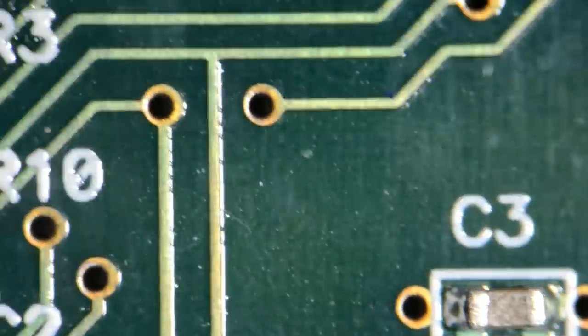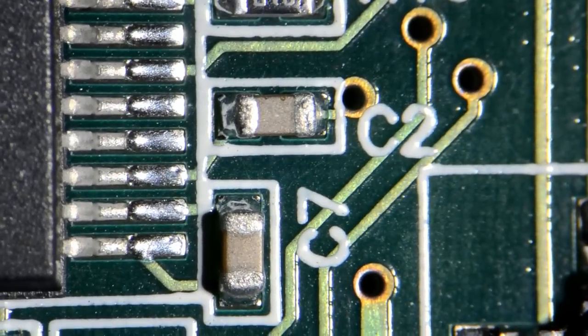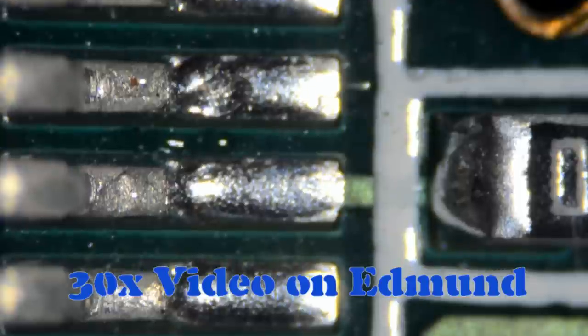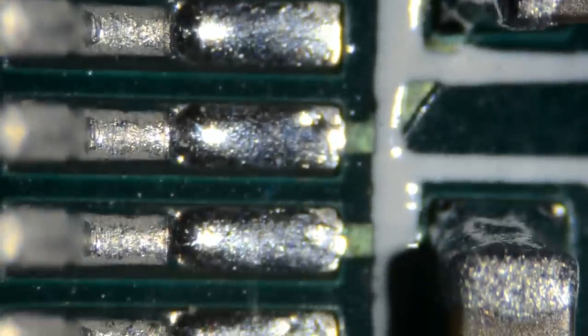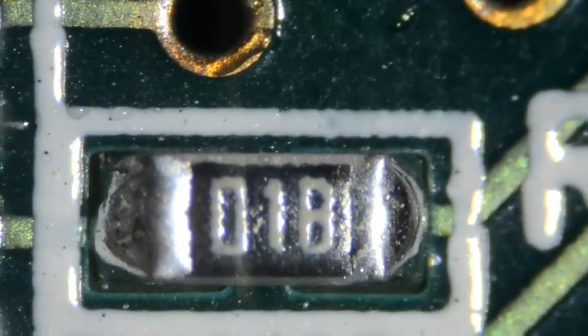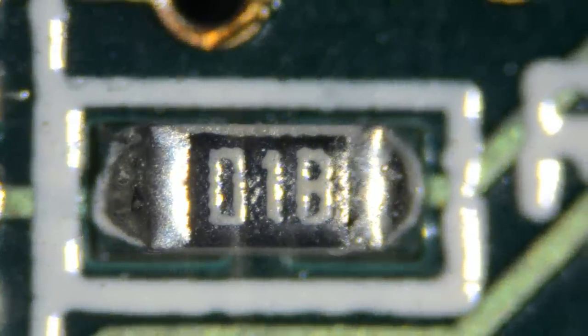You might do this, for example, to inspect solder joints on the surface mount components. Now 30-power on the Edmund microscope. You may want to rock the focus a little bit in order to see both the circuit board and the top of a component.